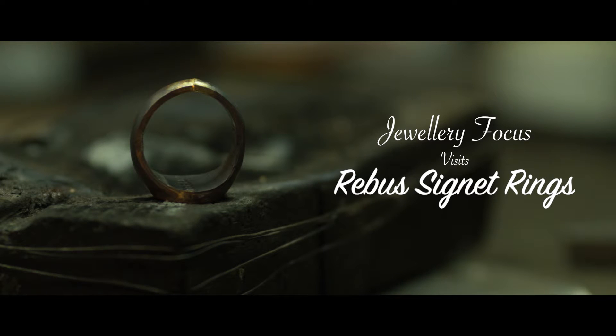Rebus is predominantly a team of craftsmen that specialise in supplying bespoke signet rings. The rings we make, they're simple, good quality, well-made signet rings. We believe the best out there.